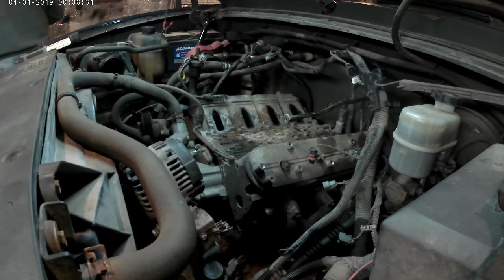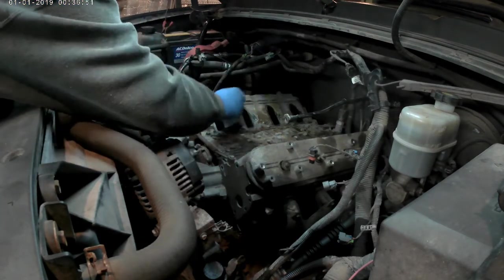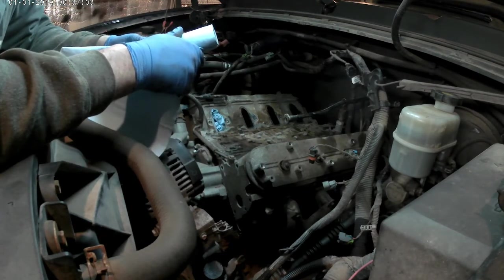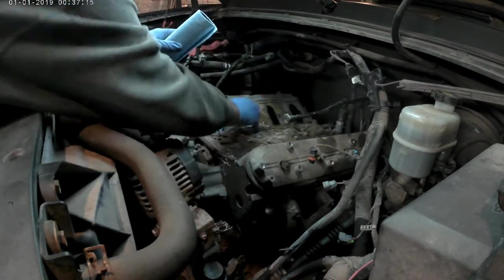I'm just shoving a little bit of paper towel in the holes there so I don't get unnecessary dirt down inside the head.